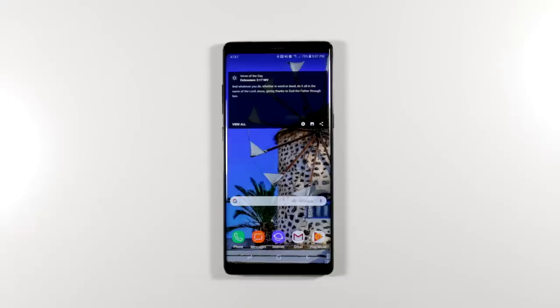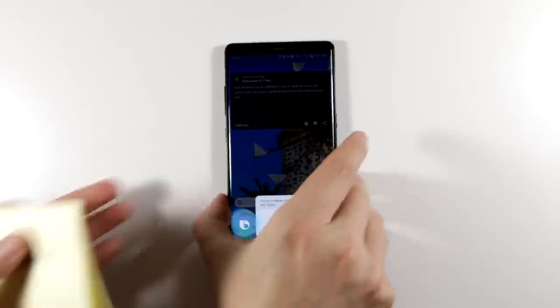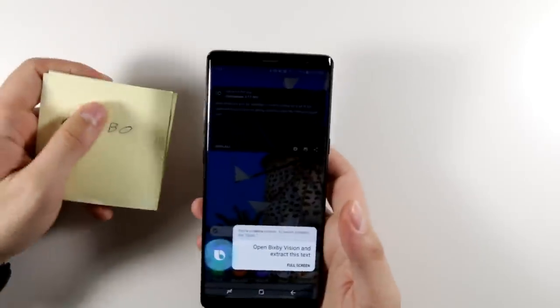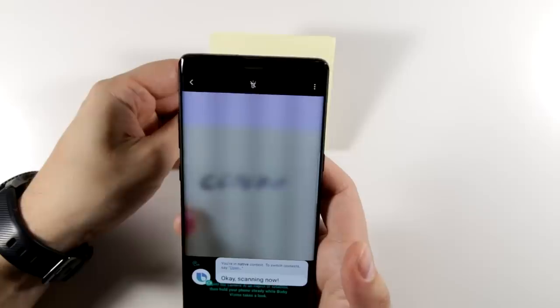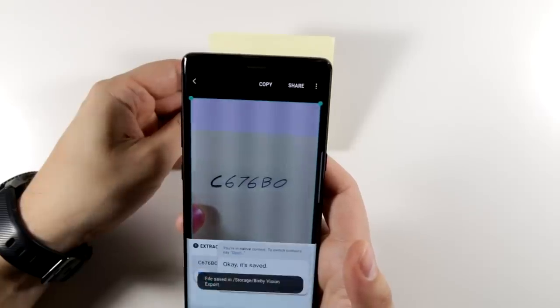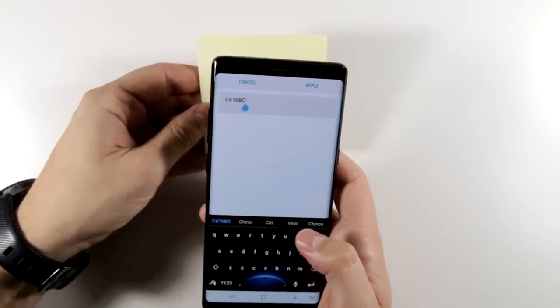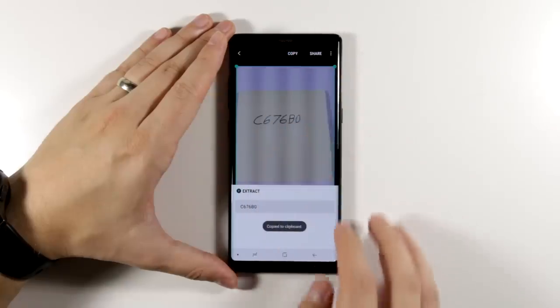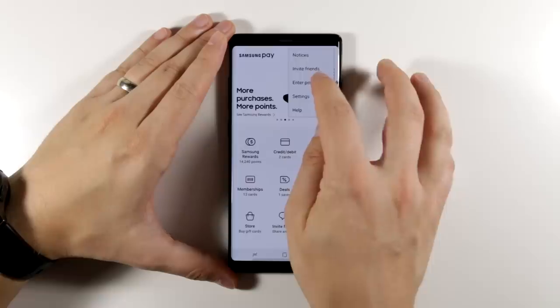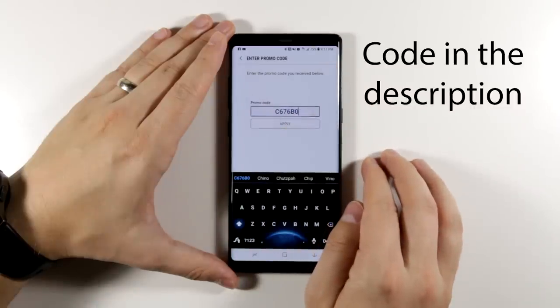You can also extract text using Bixby Vision by saying 'Hi Bixby, open Bixby Vision and extract this text.' This text is actually a code that can get you a five dollar Visa gift card if you enter it as a Samsung Pay promotion code in the Samsung Pay app. Once you make your first purchase using Samsung Pay, you'll both get a five dollar Visa gift card — but it's only good for the first 40 people who use it.